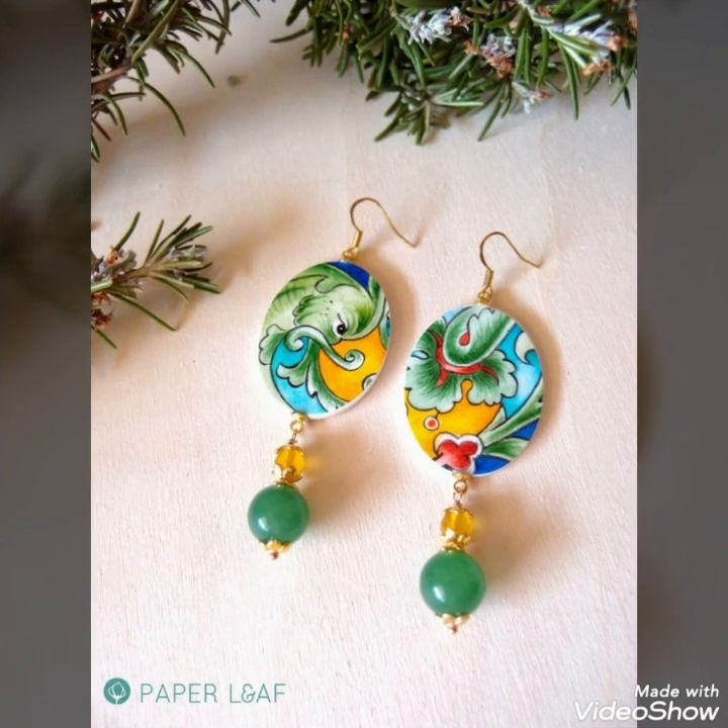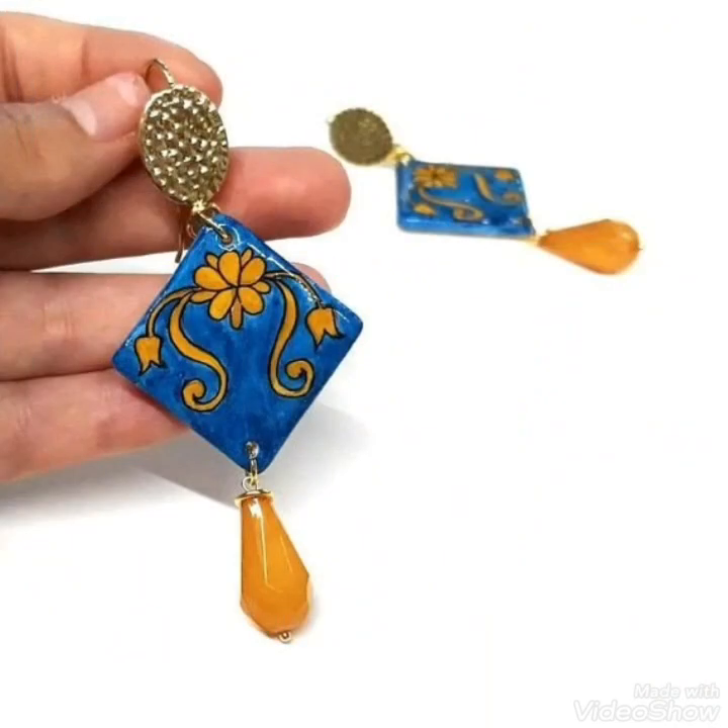If you are a new viewer to my channel and watching my video for the very first time, do subscribe my channel, press the bell icon, and you will receive all the updates regarding my new videos.